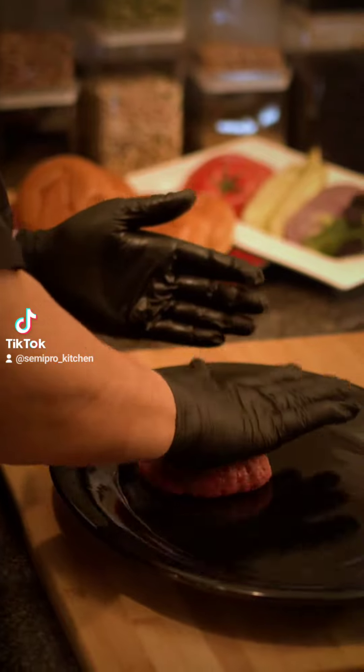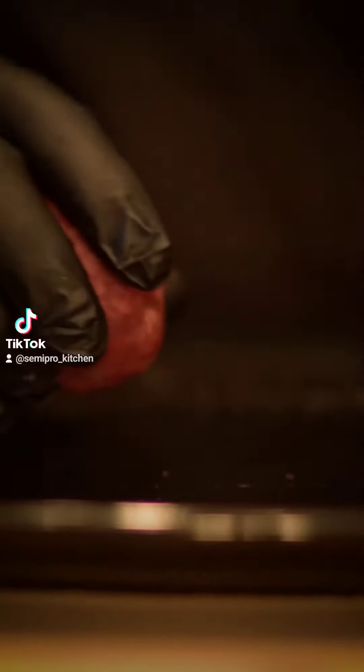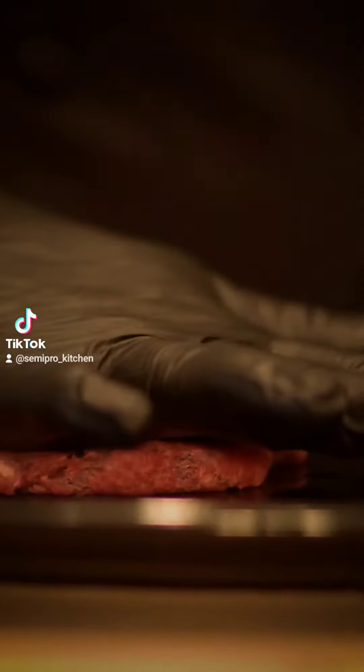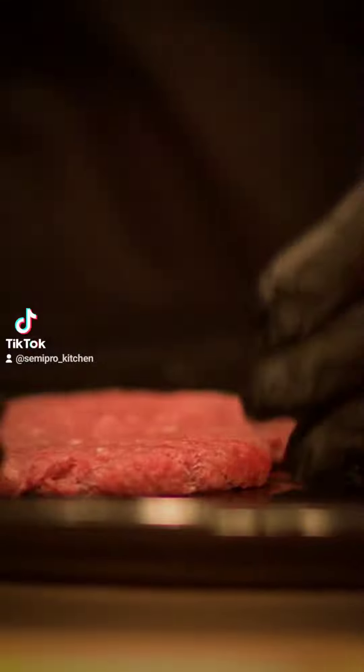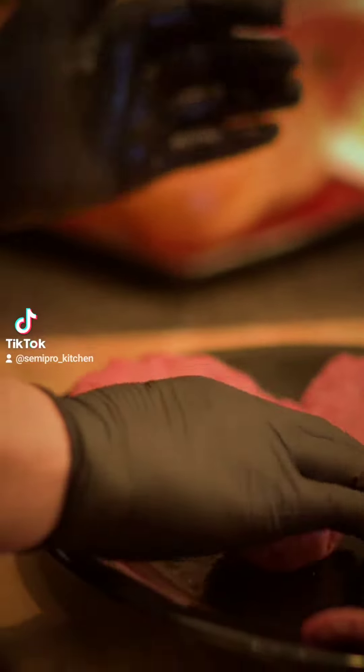Today we're making semi-pro smash burgers. Why semi-pro instead of pro? Because professional smash burgers are smashed on the griddle directly. So for those of you who have a glass stove top at home, let's go ahead and smash them ahead of time.